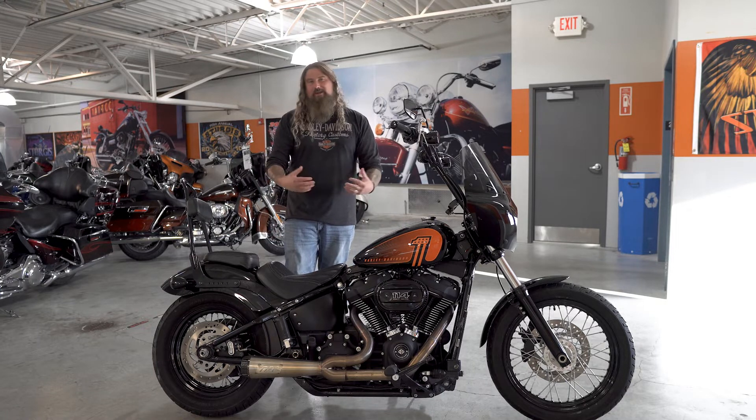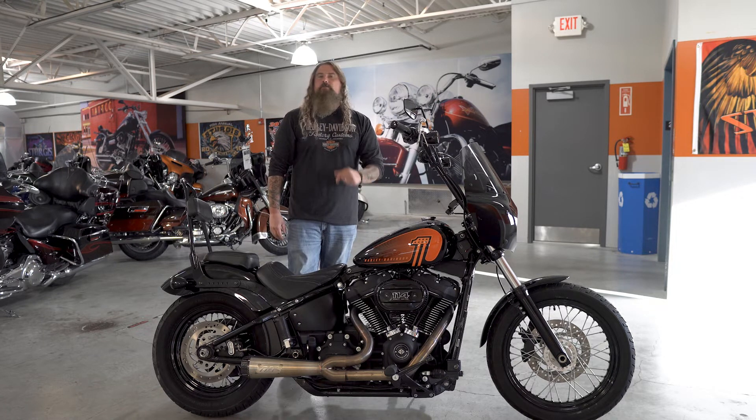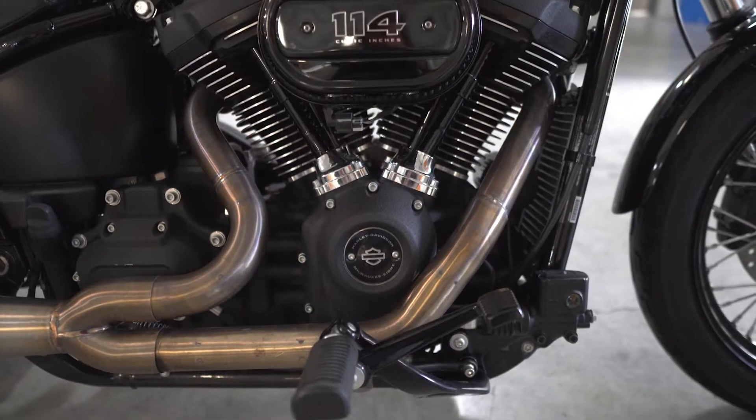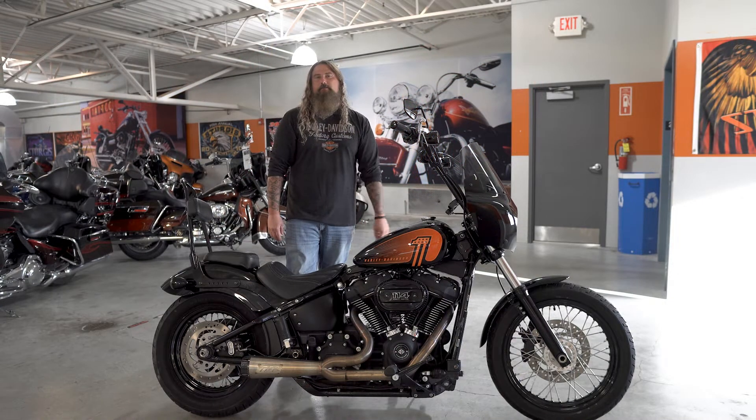As you can see, we have some things to talk about on this Street Bob. Let's go ahead and start with the heartbeat of course. This has the Milwaukee 8 114, going to have a six-speed transmission, and the final drive on this motorcycle is belt.